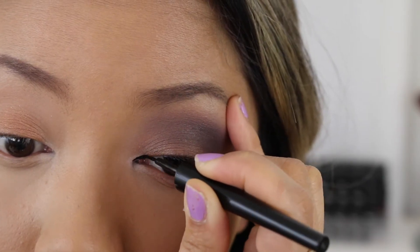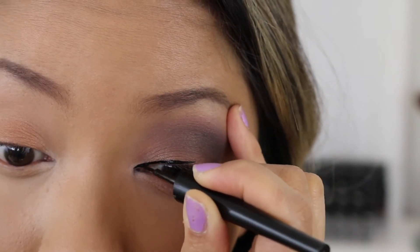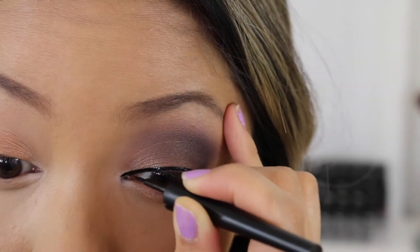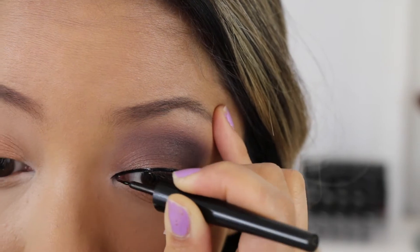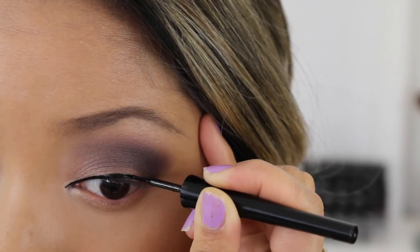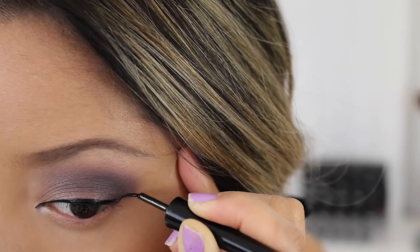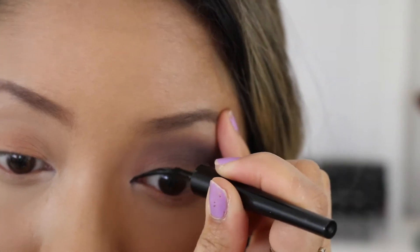Next I'm going to be using my Maybelline Hyper Glossy Liquid Eyeliner, and I'm going to make it really dramatic by thickening up the line a lot more than I usually would. I'm also going to extend the line on the inner corner part of my eye and wing it out there as well.